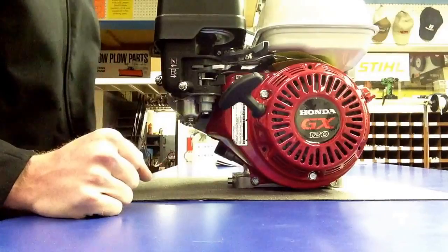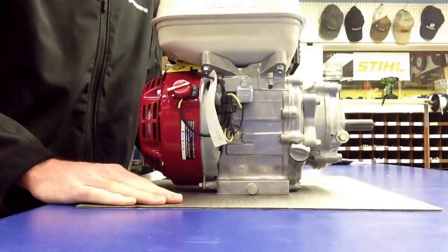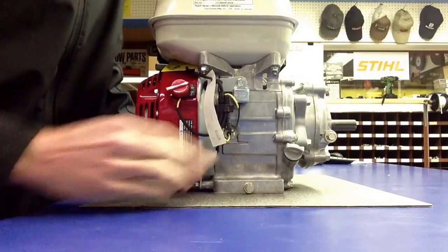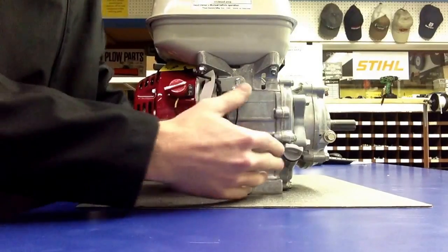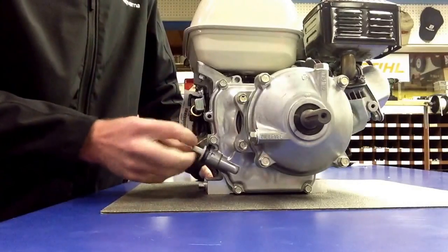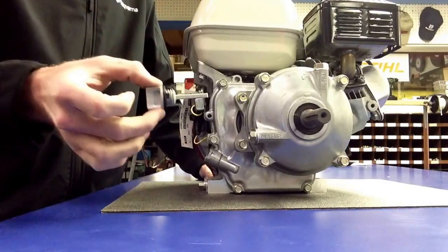The 160 would look identical. The most important thing when you get one of these units is you want to make sure that you have the proper oil level in not only the engine itself, but also the gearbox. One way of checking is the dipstick here. This will be for the engine oil level itself, and it has a neat little dipstick.